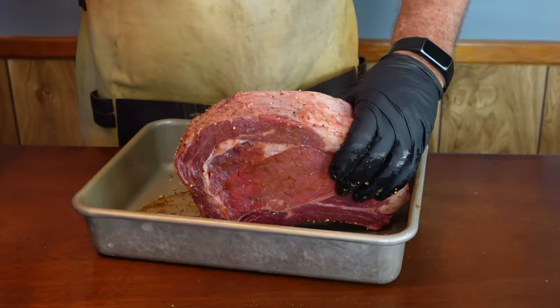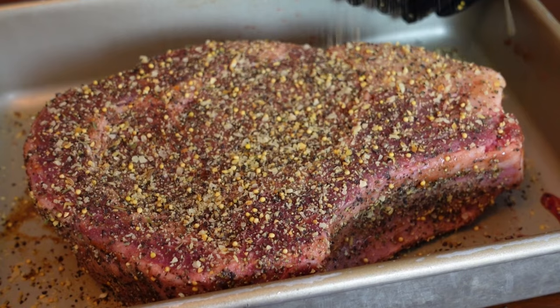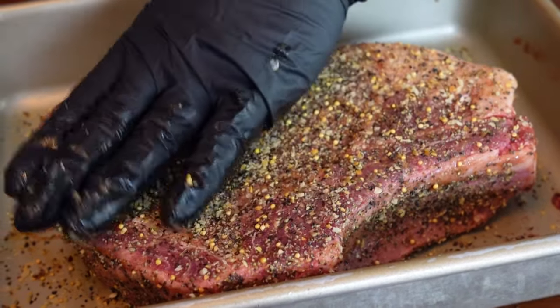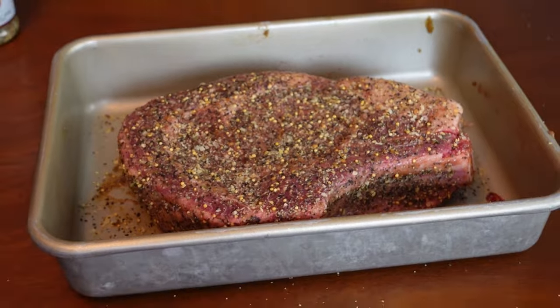This is a bone-in steak. We're going to press the seasoning in. Now we're going to let it sit and get happy right there, let some of that rub pull some of that moisture out and get it ready to put on. As soon as we come up to temperature, we'll get it on.